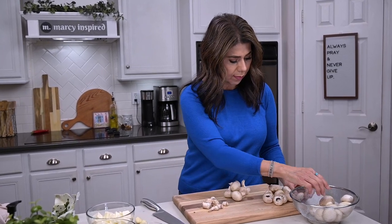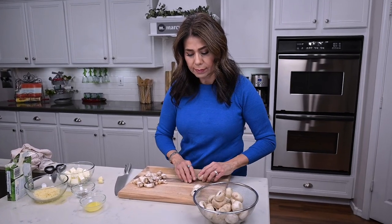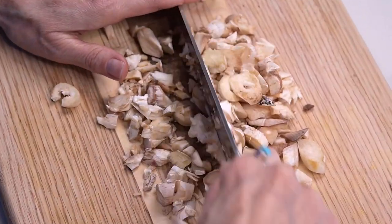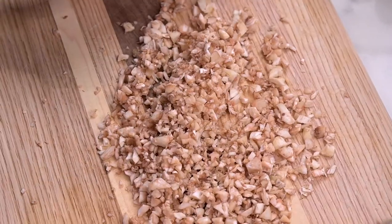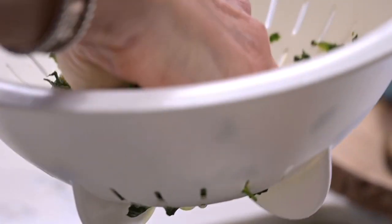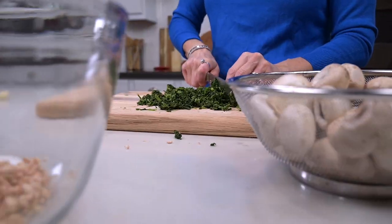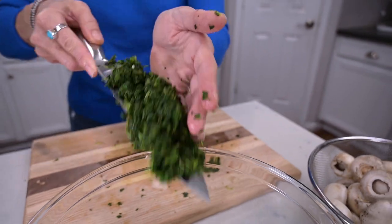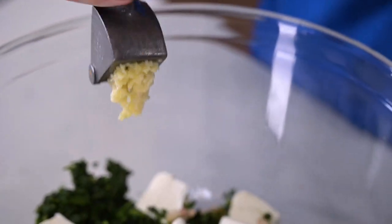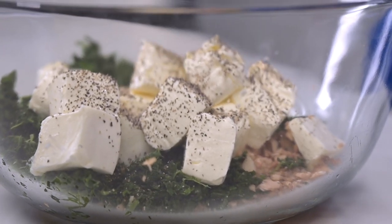First, take the mushrooms that have already been washed and patted dry, and remove the stems. Place the caps into a bowl and leave the stems on the cutting board so you can mince them finely with a knife. When they look finely minced, go ahead and place them in a mixing bowl. Take the thawed spinach, drain all the excess water into the sink, then chop up the spinach and add it to the bowl with the minced mushroom stems. Add in the cream cheese, the minced garlic, and the ground pepper.